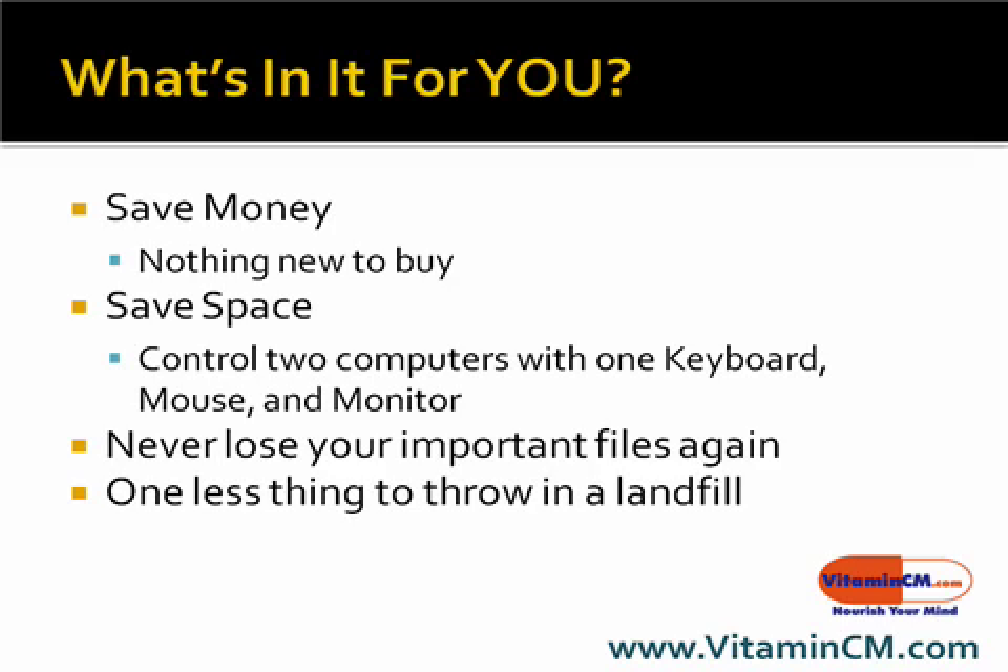So all those photos, videos, music, documents, your financial information — you won't lose that should one of your computers crash. And the other thing is there's one less thing for you to throw in a landfill, which is always nice.